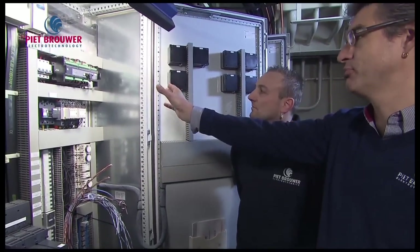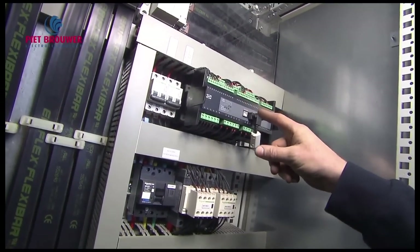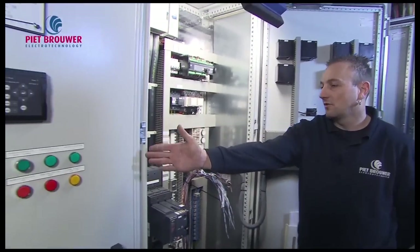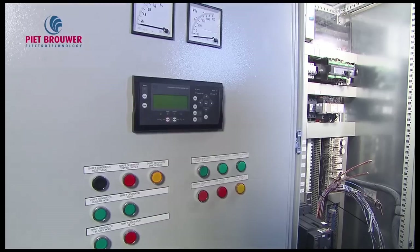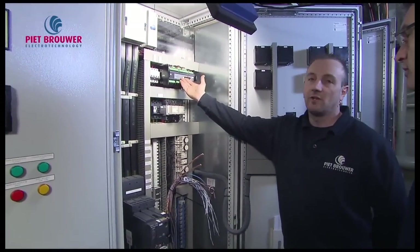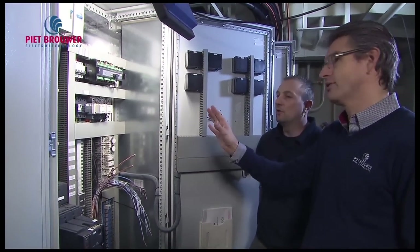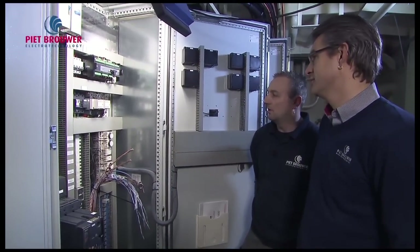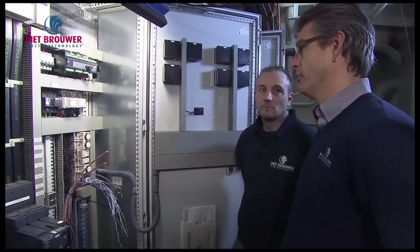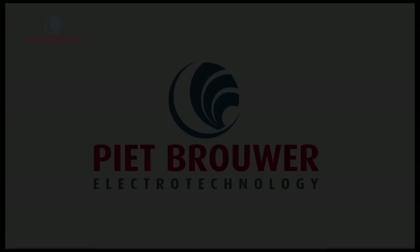There's also a dive unit here, which is one of the most important components inside the switchboard. There's also one on the other switchboard. With this type of device we arrange the synchronizing between the two generators. Everything is fully automatic and hand compatible — it's essentially a kind of power management system.